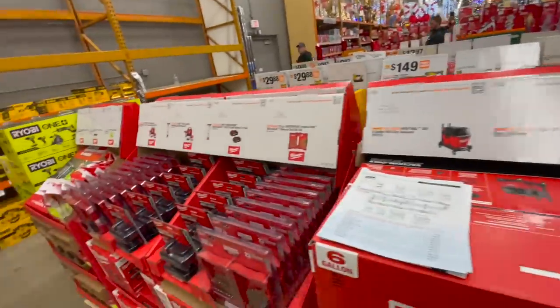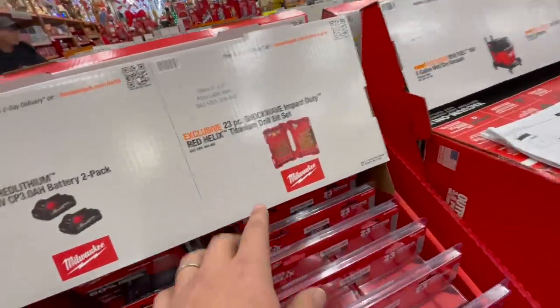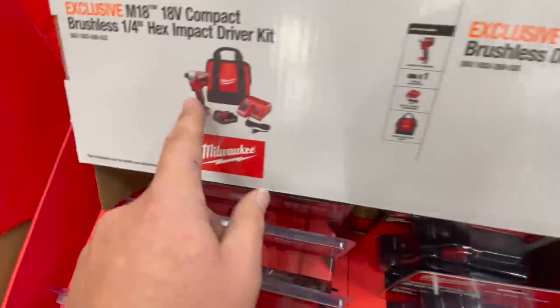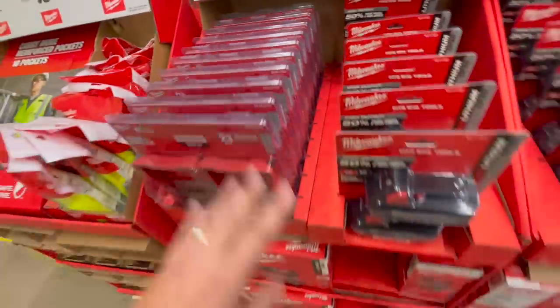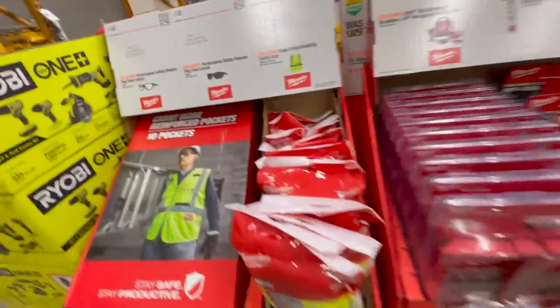No prices yet, but it's just good to see what is coming up. They've got the brushless drill driver and the brushless impact driver kit. Something like these deals are going to be great.